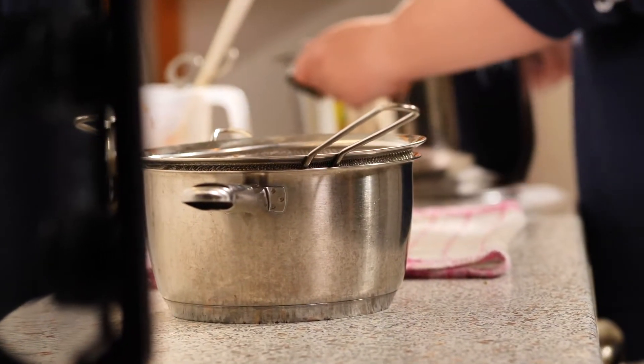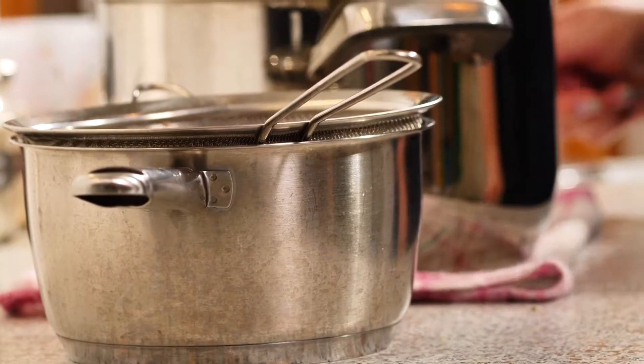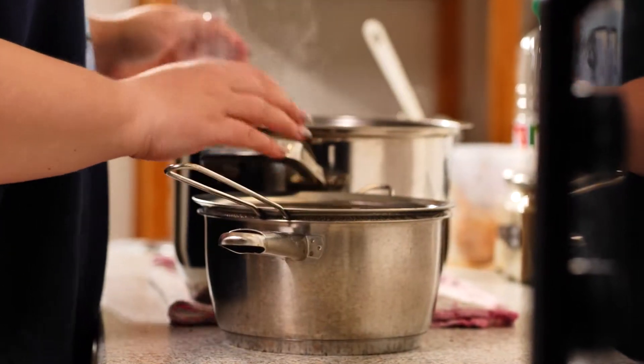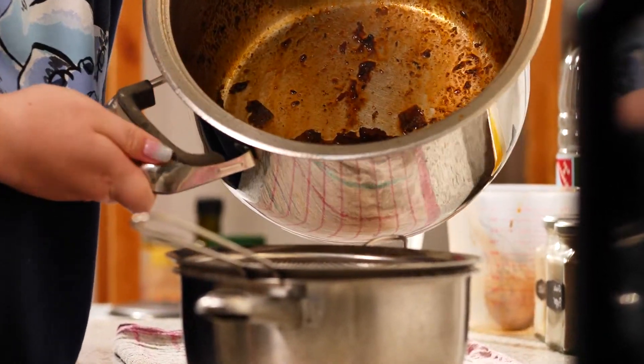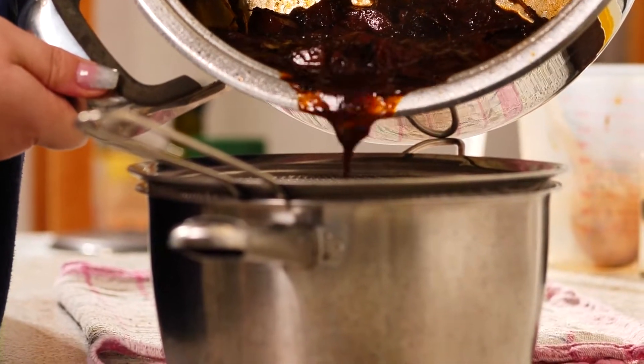The beef is in the oven. We're now going to take care of the sauce. I'm going to move this over to my kitchen counter — I have a pot ready with a sieve — and just put the liquid through to get rid of all the vegetables.